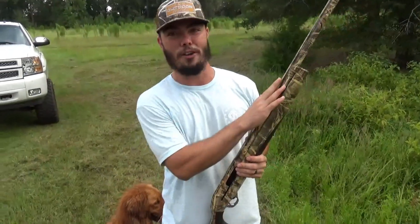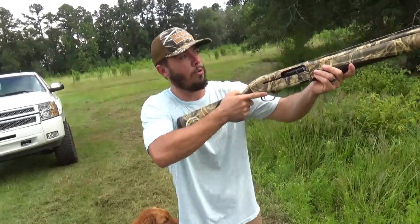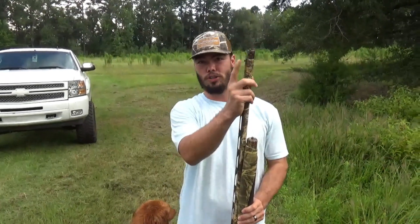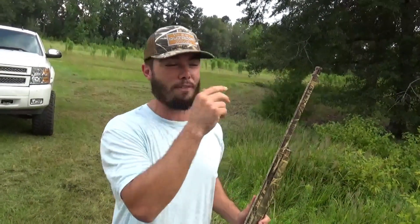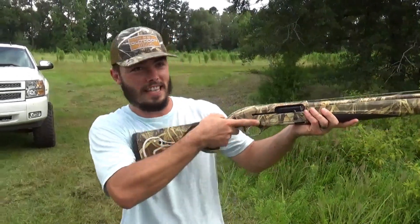Number two is looking down your barrel. When you shoulder it and you look down your barrel, I don't focus on my bead or my sight - whatever kind of sight you're using, most shotguns have beads. I don't focus on that. I focus on my target. Today my main focus is on the clays, and basically my bead is in my peripheral - that's how I'm shooting. Next thing we'll get into is the lead, but Steve's about to shoot so let's watch him do work.